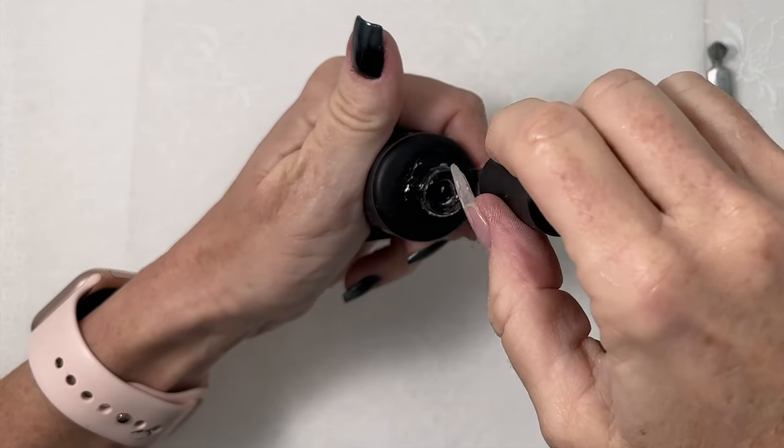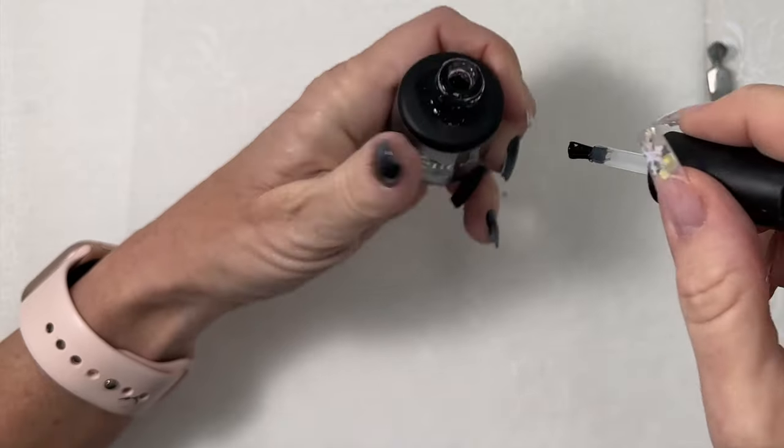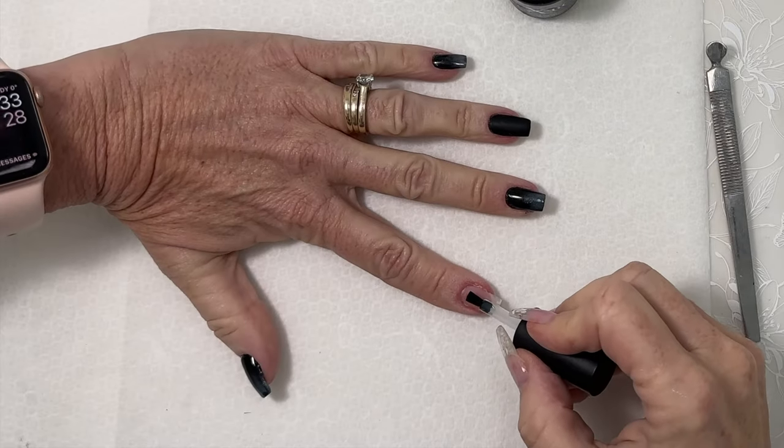Apply a thin scratch coat of Accents X-Bond. Cure for 30 seconds in an LED or hybrid lamp.